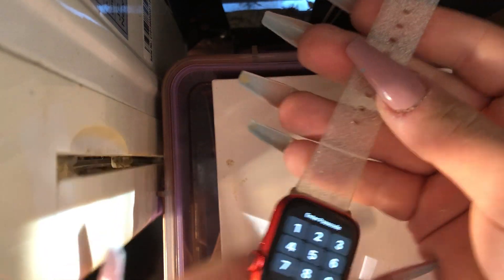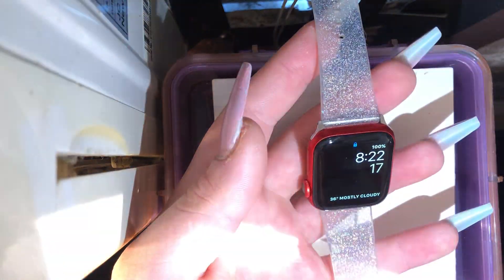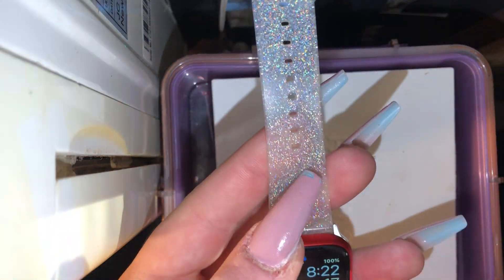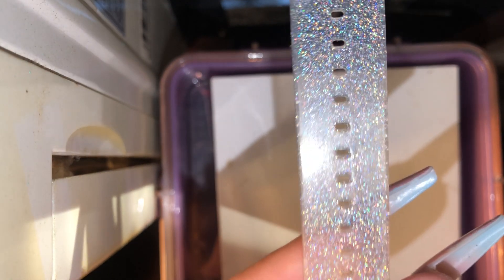Here is the watch with this glitter band. With my flashlight you can see all that glitter and iridescence — it is gorgeous. I'm going to keep that band on my watch.